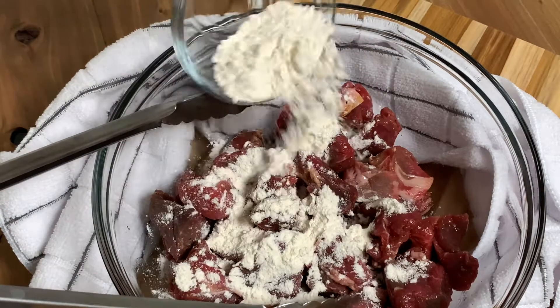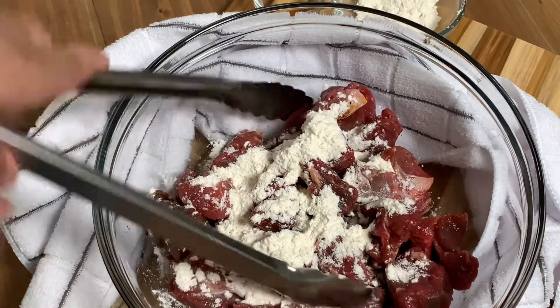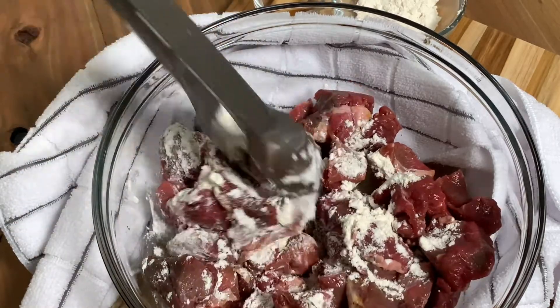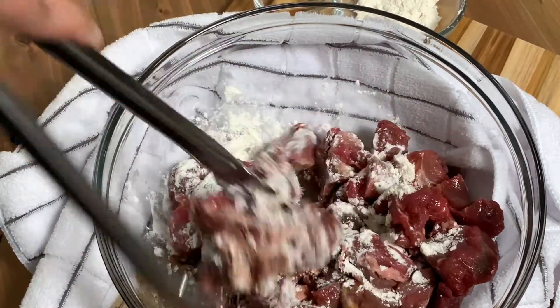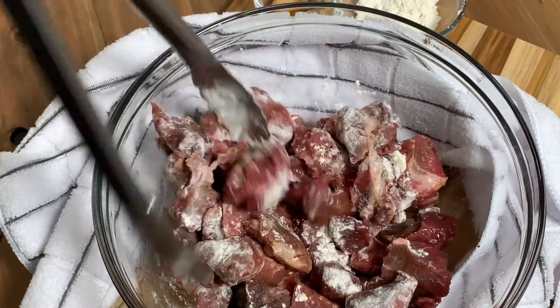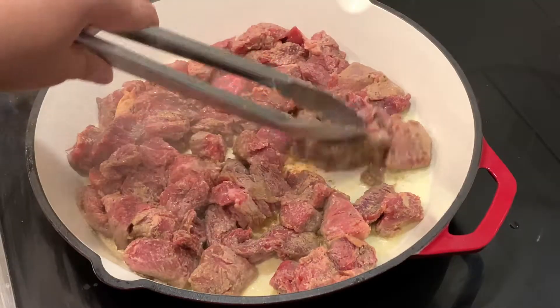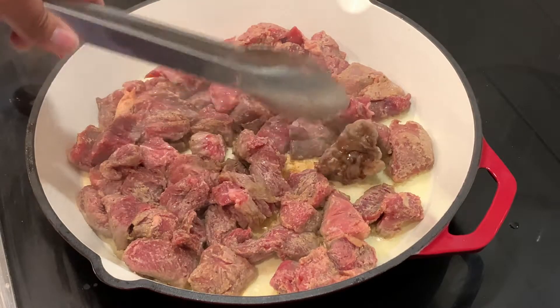Two tablespoons of Worcestershire and a quarter cup of flour — use up to a half a cup or even a whole cup depending on how much meat. I just like enough to coat my meat and get it ready to go into a hot pan where I have grapeseed oil, a high temp oil, to get that meat browned on each side.